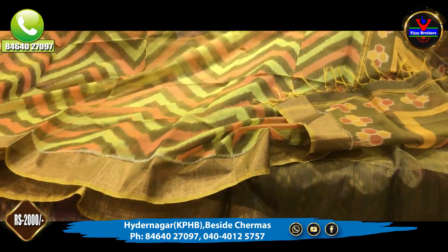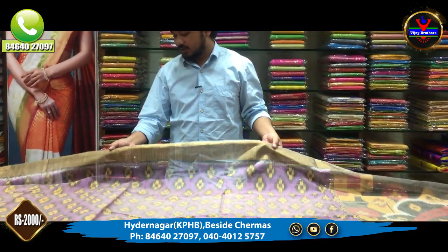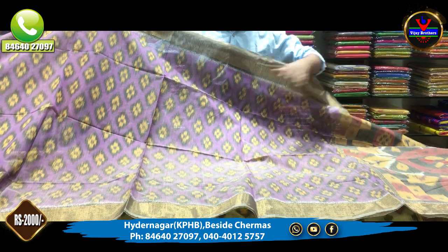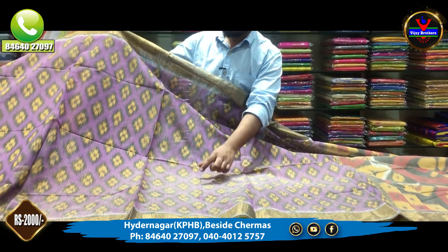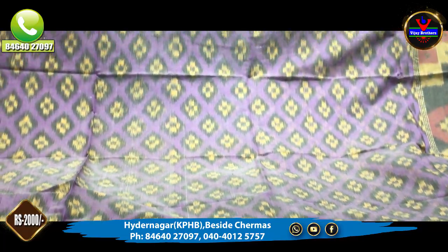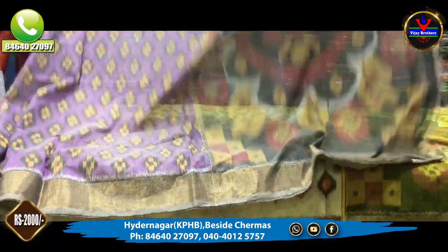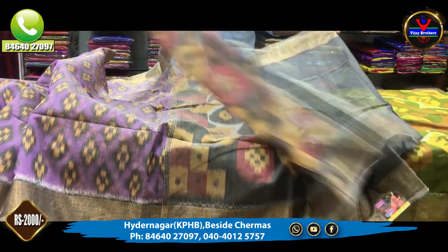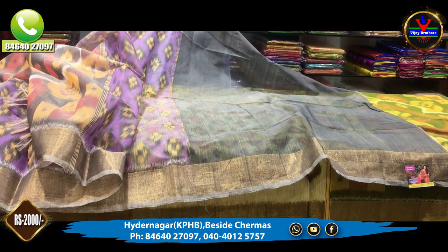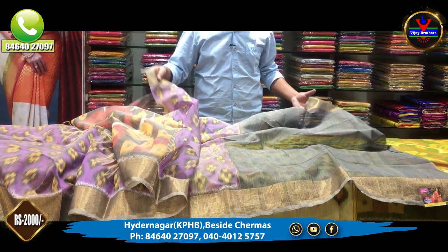We have a number of varieties in the store. Next, we have a nice brinjal color combination. In the middle part, we have motifs in the same design. We have a border with the border. The pallu is also 1 meter. We have a gray color combination with motifs and a brinjal color combination. This saree comes with a blouse and is only 2,000 rupees.